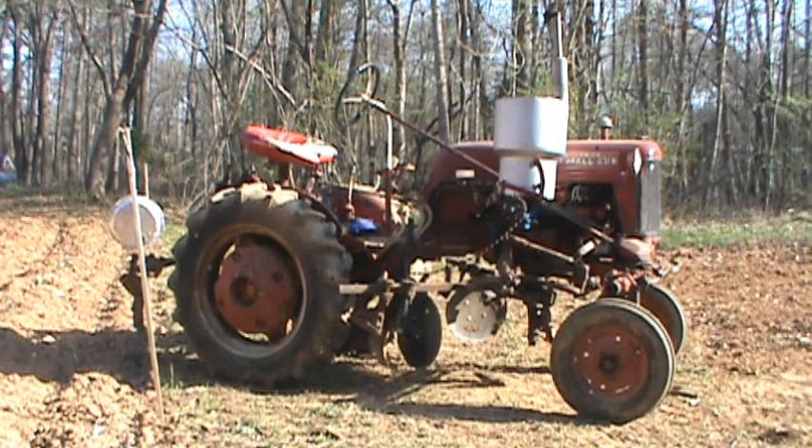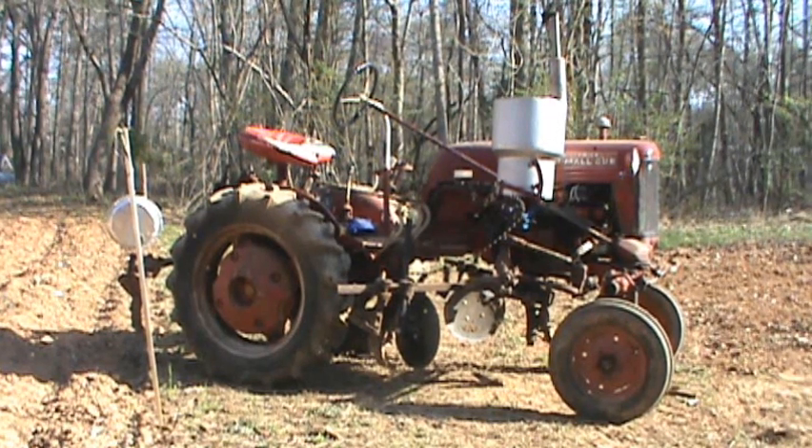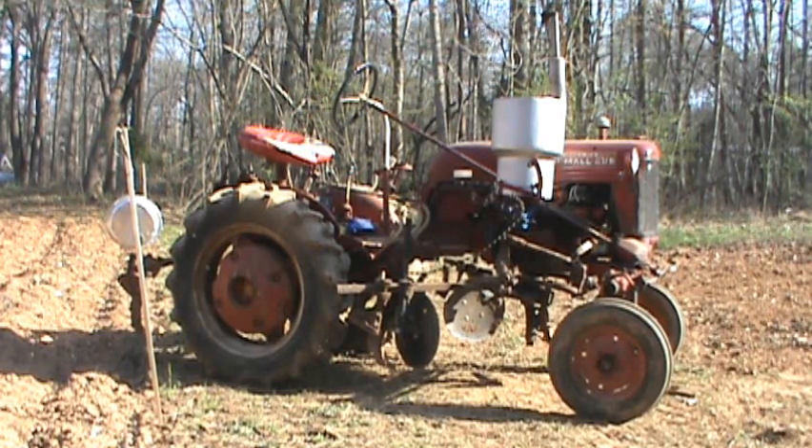This is the tractor right here that I used to lay my rows off. It's a 1948 Farmall Cub with a fertilizer distributor on it. It works pretty good. It smokes a little bit, but maybe she's got one more garden in her.